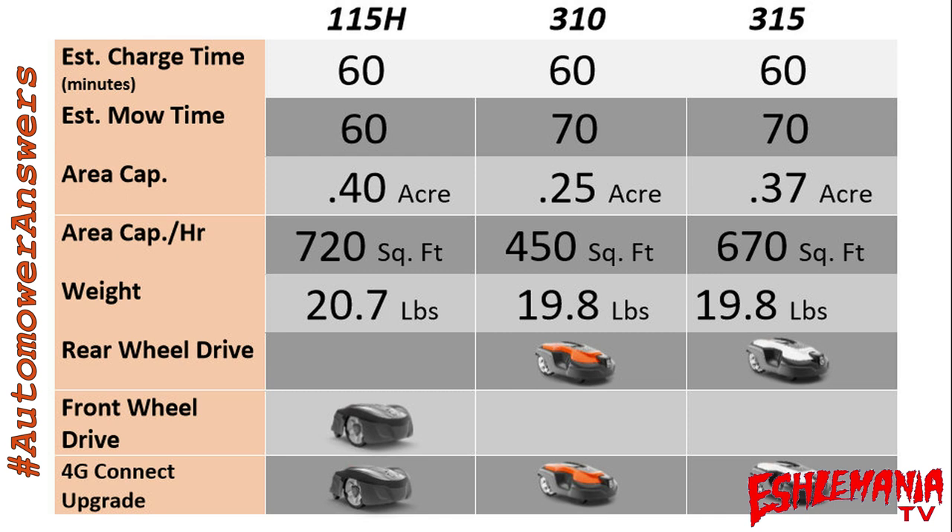Area capacity: the 115H is rated for almost half an acre — 0.4 acres; the 310 at a quarter acre; and the 315 at just under 0.4 acres. The 115H has a higher area capacity per hour. Weight-wise, the 115H weighs slightly more than the 310 and 315. The 310 and 315 are traditional rear-wheel drive automowers, while the 115H is front-wheel drive — it spins around and the big front wheels drive it.